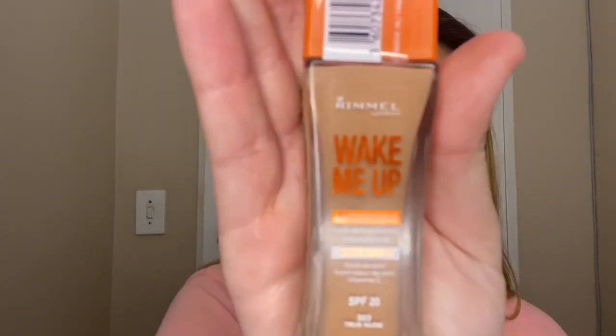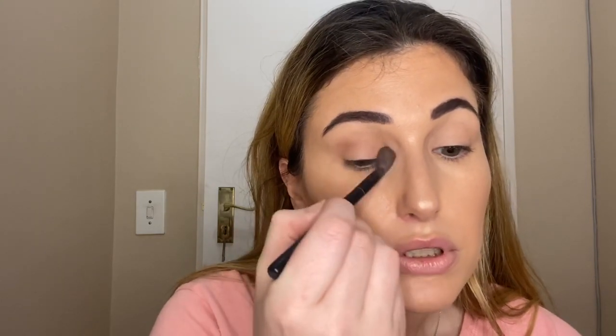I'm going to start with the soft transition color, just mixing between those two shades with a big brush. I've done my skin already — I used the Rimmel Wake Me Up foundation. I do like it but it does move around on my skin throughout the day. I think if you have particularly dry skin it could work nicely. So I'm just using those two light browns in the crease.